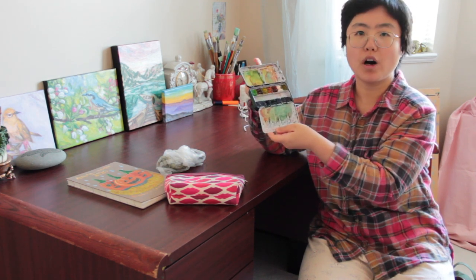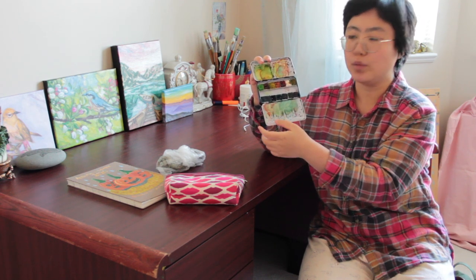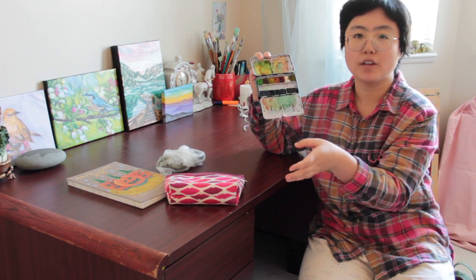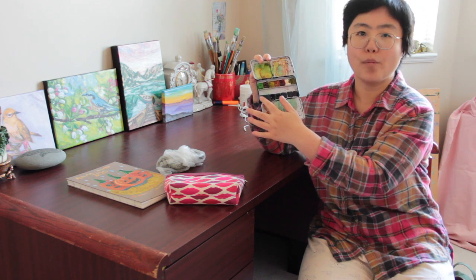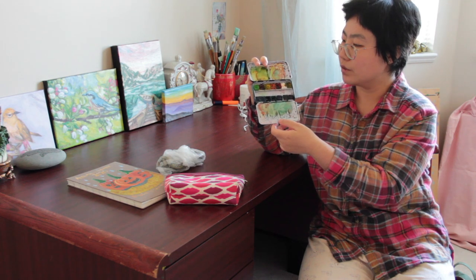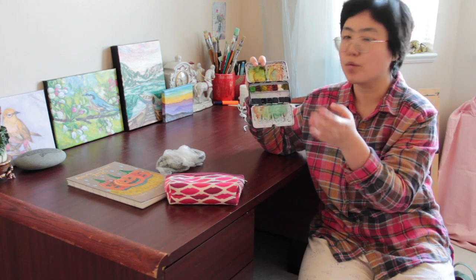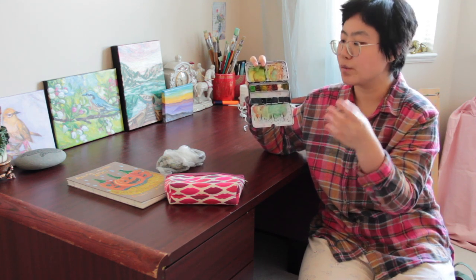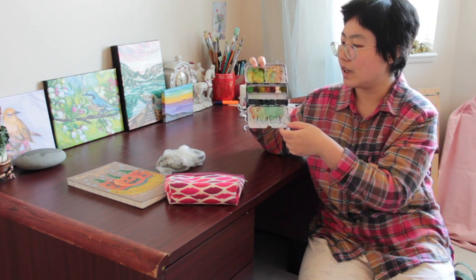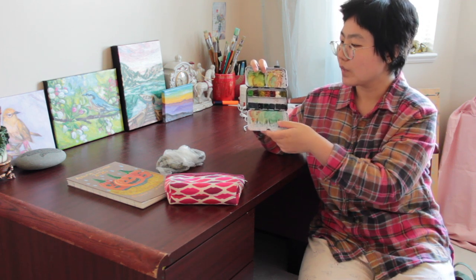It has 12 half pans inside, and I added one full pan of turquoise blue because I use blue quite often for the sky, for painting water, and painting shadows. Pop colors is very good enough for me to sketch almost anything I see, including landscapes and daily objects around my home. I don't need any extra colors.